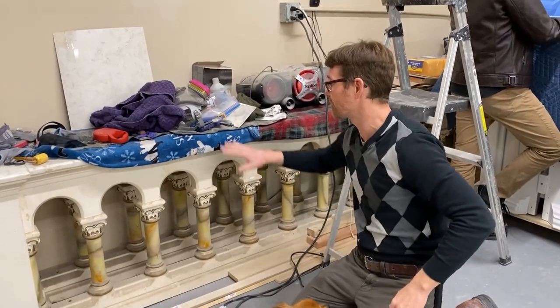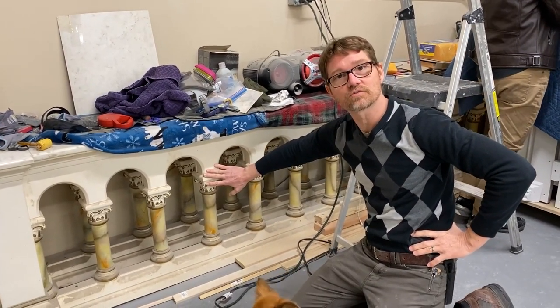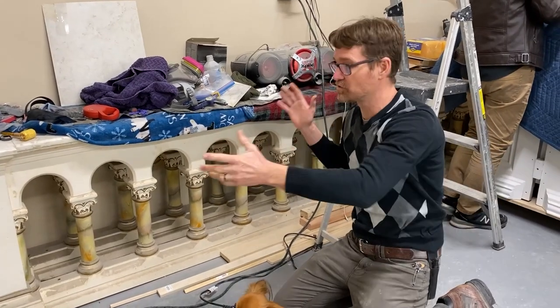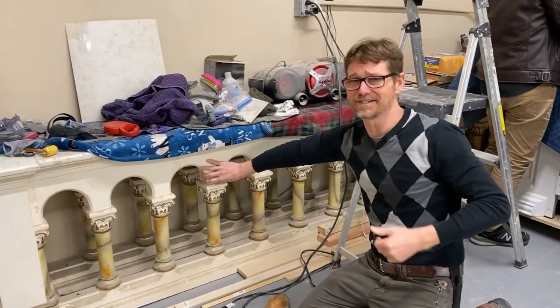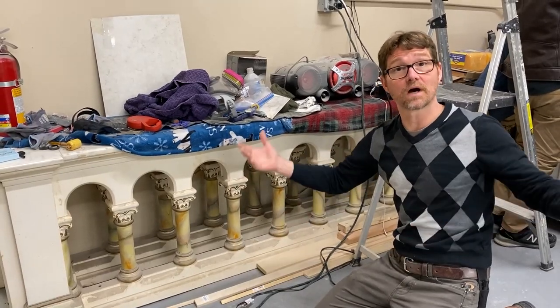Shop dog one and two, there you are. Anyhow, we couldn't use this for various reasons — wrong dimensions as far as the length and all that — but the look is dead on. So we're just copying this look using modern techniques.